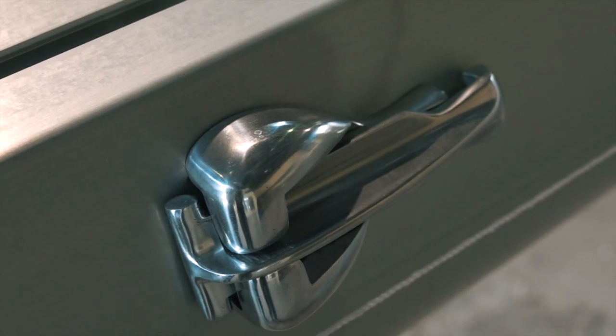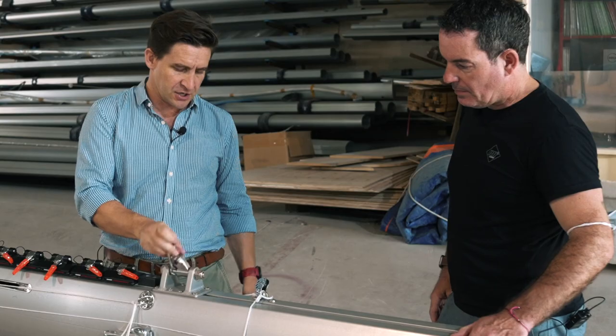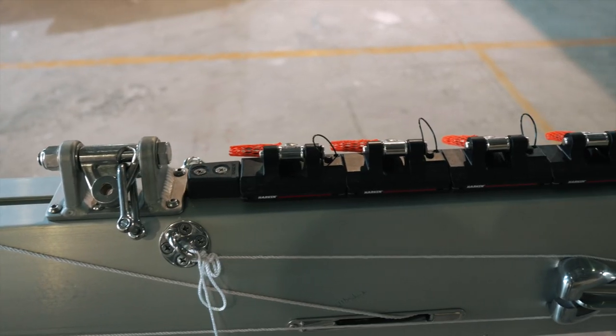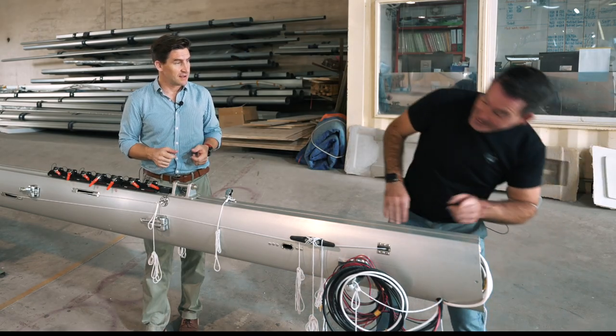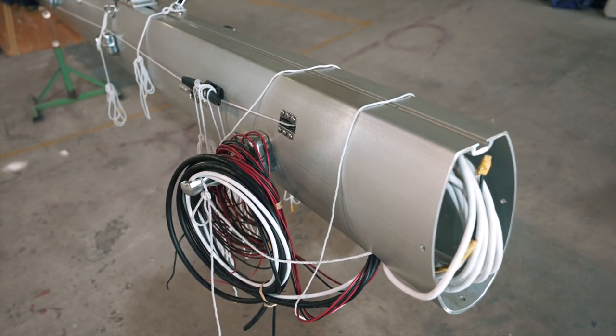We get various different section sizes for the different boats, and then we do all of our fit-outs. A lot of the componentry also comes from All Yacht Spars. We're currently at the base of an 1160 mast — you've got a gooseneck fitting for example. We do all of the dressing of the masts, all of the cutouts and installation.